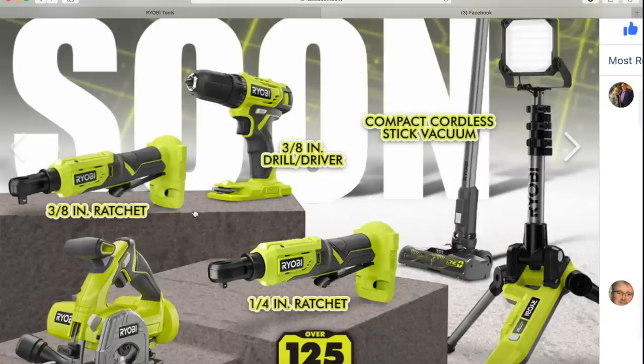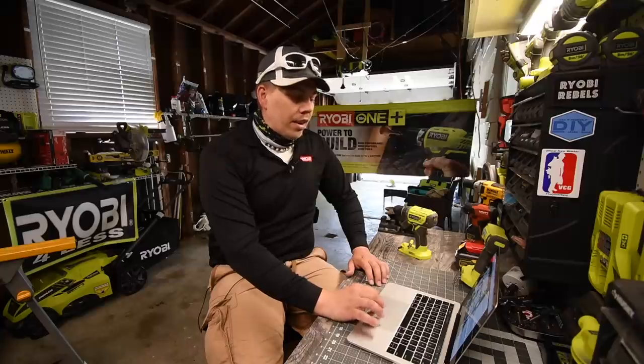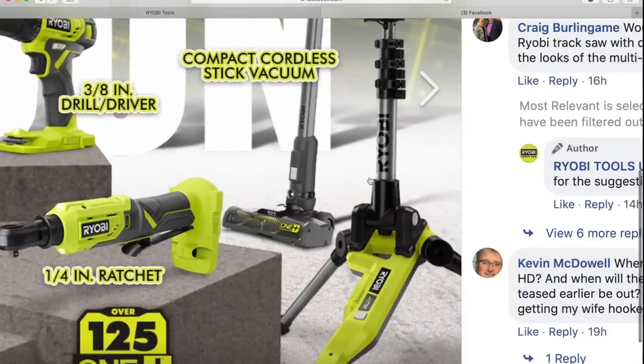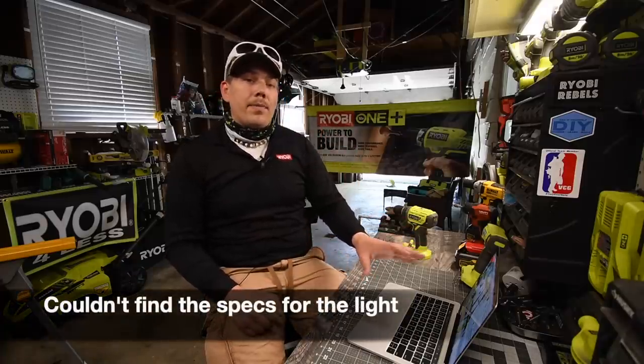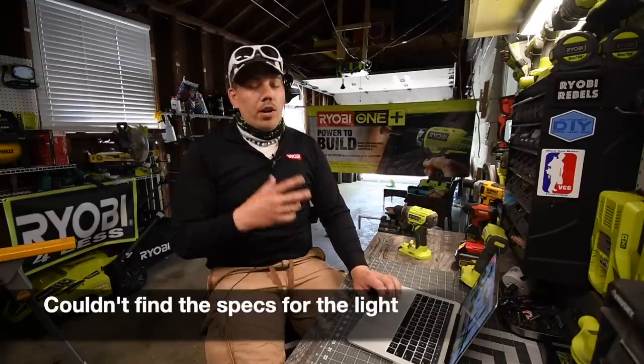For the rest of this stuff, I was not able to find it on the RYOBI website. We already went through the 3/8-inch ratchet. The quarter-inch ratchet — I'm just going to assume it has the same specs as the 3/8, but with only a quarter-inch chuck. Then there is the tri-LED area light, which is awesome. I am going to get that one. I do not own one yet for a large area. I do not know the lumens or how tall it is, and this information is not on the Home Depot or RYOBI website.